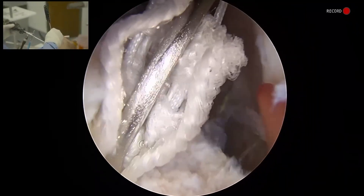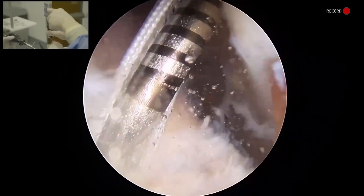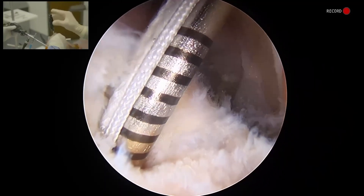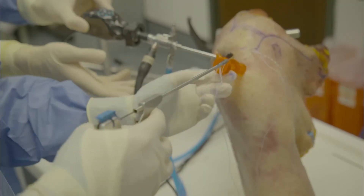Once we have positioned our anchor, go ahead and mallet that. We'll bring it down to this central portion, about midway here, and then once we have it loaded, we'll just pull it straight back. We're going to pass this through our lateral row here.